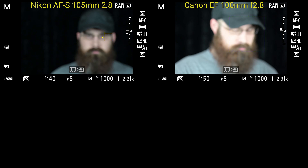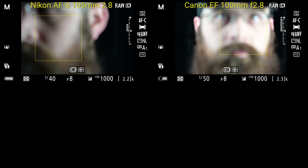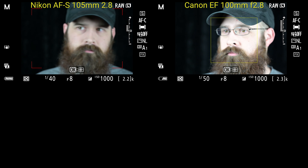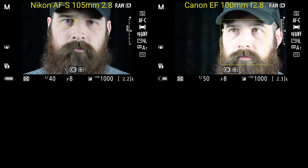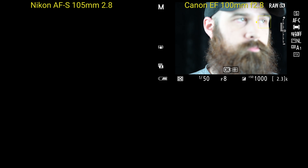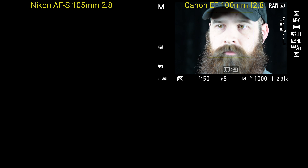So here's a locked focus test at roughly 100 millimeters. I'm using the Canon 100mm f2.8 with the adapter, and for reference I'm using the Nikon 105mm with the F-to-Z adapter. Not much difference between the two at locked focus. Coming up I do have the continuous focus test, and I was told ahead of time when I borrowed the Canon 100mm that the lens is actually kind of busted, so the autofocus doesn't work that well. But I did try to do a test on it and you'll see that coming up. At locked focus, not much difference between the two, as it's not trying to change focus and the targeting is done within the camera.